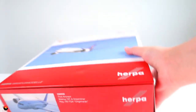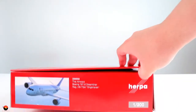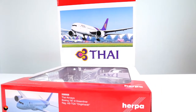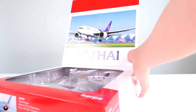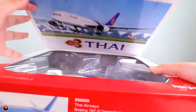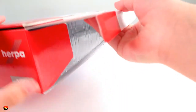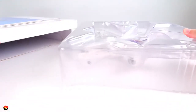One more thing before we unbox this model — there's a cool feature to this box: a little pop-up lid secured by magnets, which is really fancy. When you open it up you're greeted with a picture of the actual aircraft and the Thai logo, and you can get a quick sneak peek of what the model looks like, which is really awesome. You can display it in multiple configurations. To unbox it, we just open up one of the sides and pull out the model.